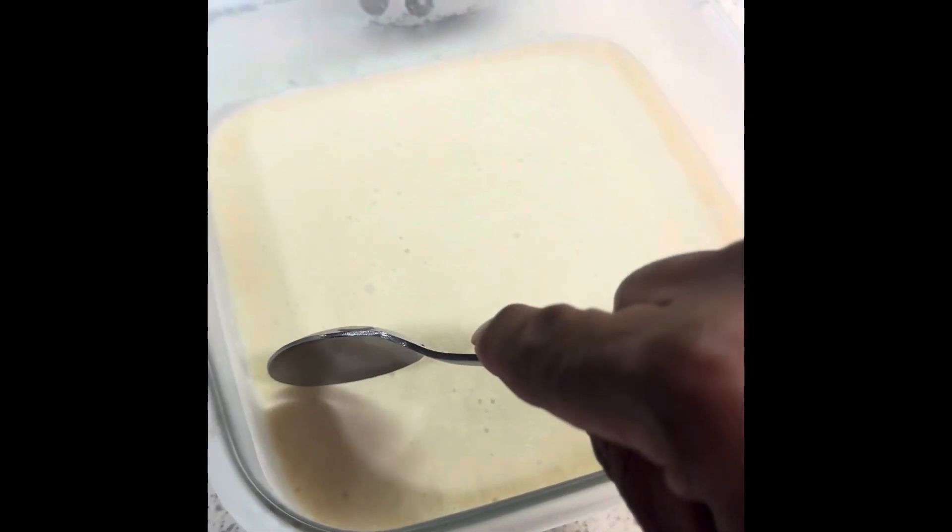And this is the dessert. Just a little hint — 15 to 20 minutes in the freezer gets it the right consistency. It literally looks like ice cream.